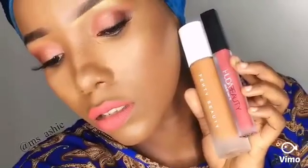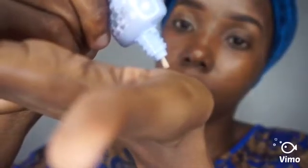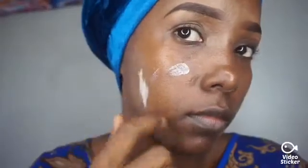Hey guys, welcome back to my channel! Today it's about Fenty Beauty foundation and Huda Beauty liquid matte lipstick. First thing first, I'm gonna prepare my skin with Photo Finish Pore Minimizer primer from Smashbox. Taking a few drops then applying it on my face. It's very important before applying foundation to make sure that you apply primer first.